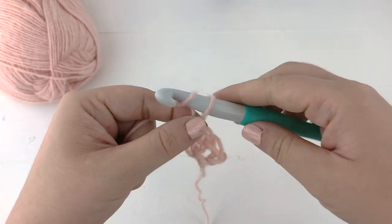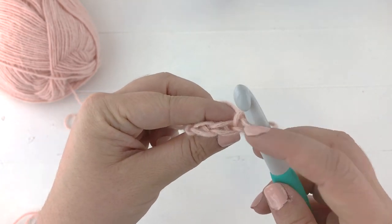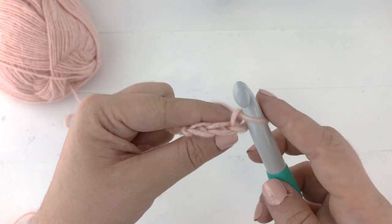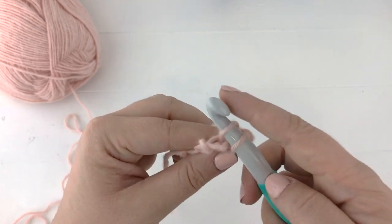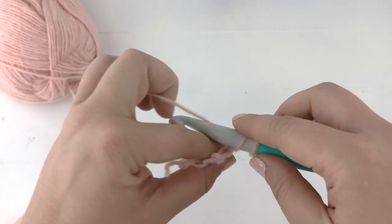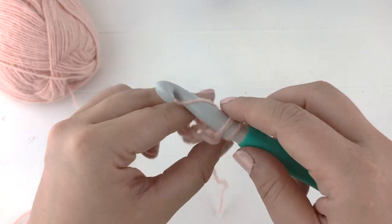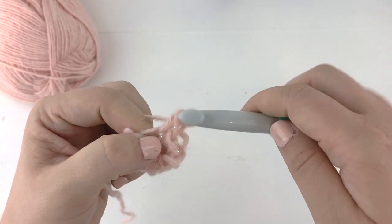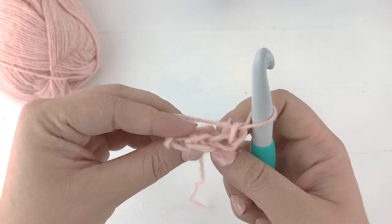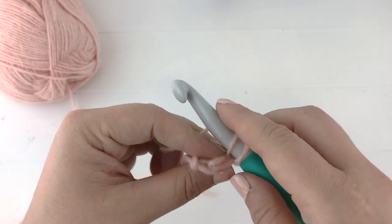For row three, chain one and turn — this is starting our repeat row. We are going to work two single crochet into the back loop only of the first stitch, so an increase in the first stitch. It'll probably feel a little weird working with such a large hook but you will get used to it. Now we are going to single crochet into the next stitch. Chain one and turn to start row four. For row four, single crochet in the back loops only of every stitch across.